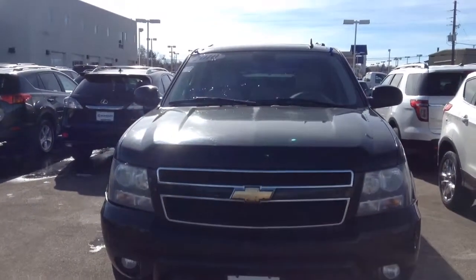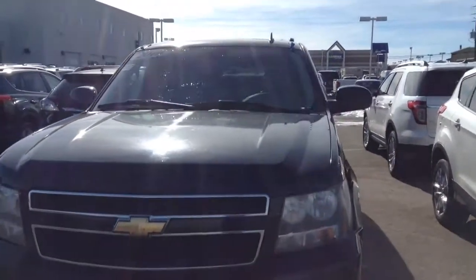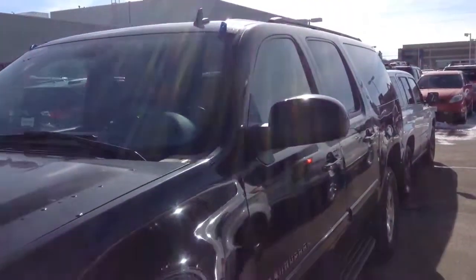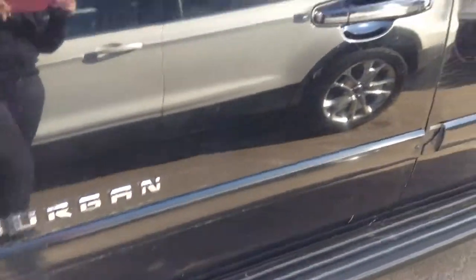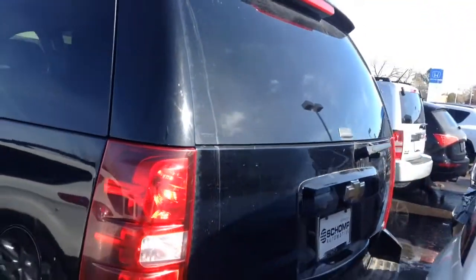Hi Josefina, here's a quick video of the Suburban. I'm gonna go around the vehicle — for the age it's in pretty good condition. It has bike racks, it doesn't have any dents, and it has running boards so it looks pretty sweet.